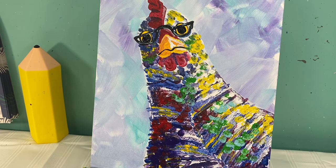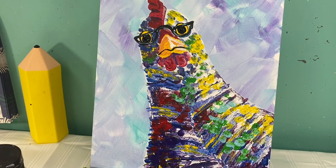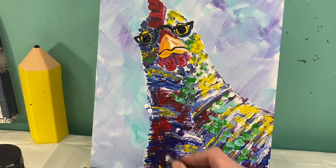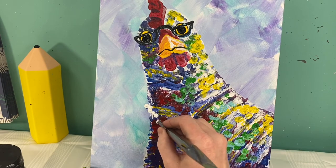I'm going to use the back of my big brush along with white paint to give her a necklace. Back of my big brush along with white paint, I am going to give her a necklace that is going to go right along her neckline.